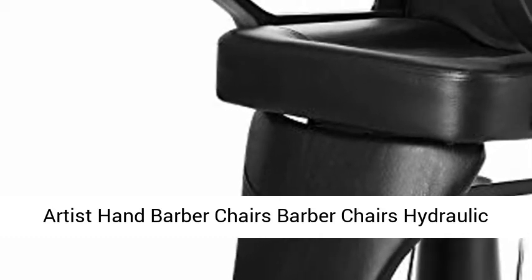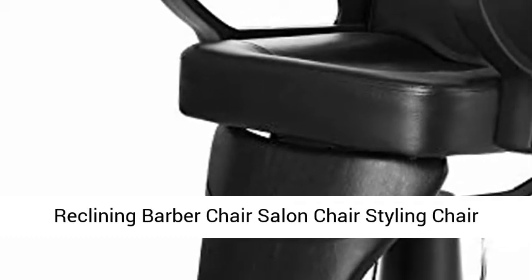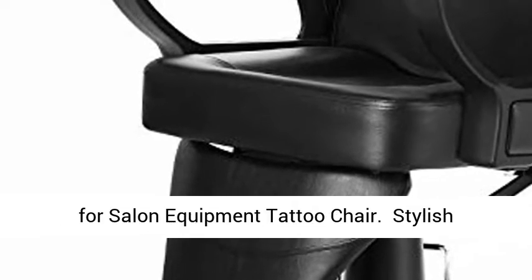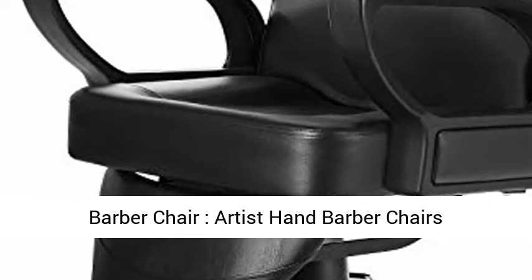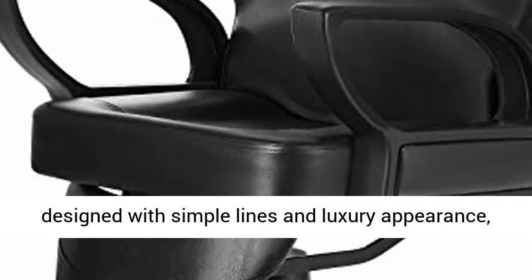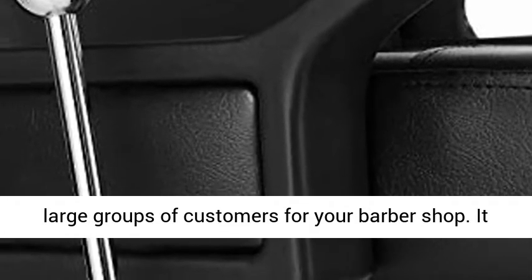Artist Hand Barber Chairs — a hydraulic reclining styling chair designed with simple lines and a luxury appearance. Our modern styling chair will definitely attract large groups of customers for your barbershop. It is also suitable for beauty salon, spa, tattoo shop, and so on.